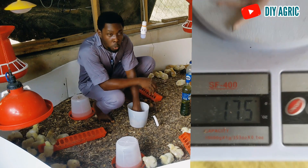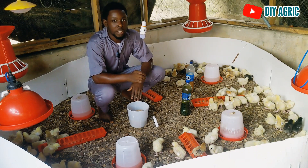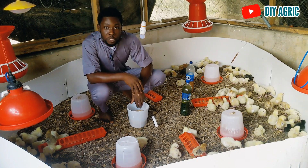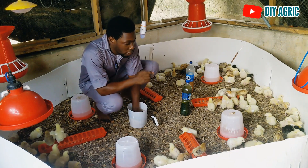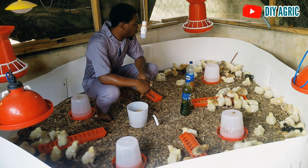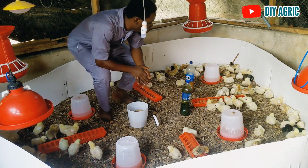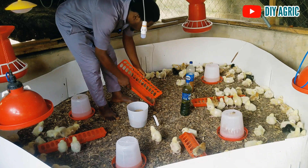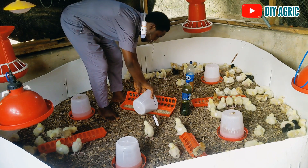At one week old your chicks should be at least four times the weight they were at day one. So if they are 50 grams on day one, at one week old they should be a minimum of 200 grams. We have some at 150 grams, some at 140 grams, and some still around 120 grams right now. We are expecting these ones to be a minimum of about 190 to 200 grams at one week. We have to make sure they have all the feed they need.